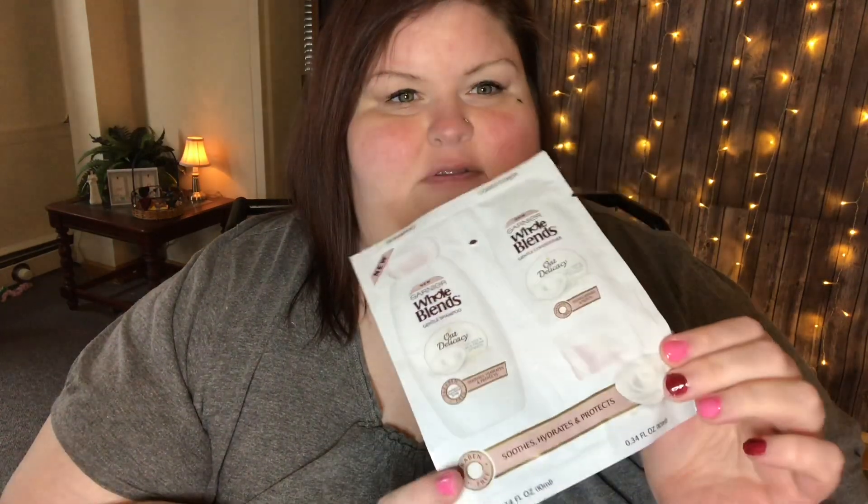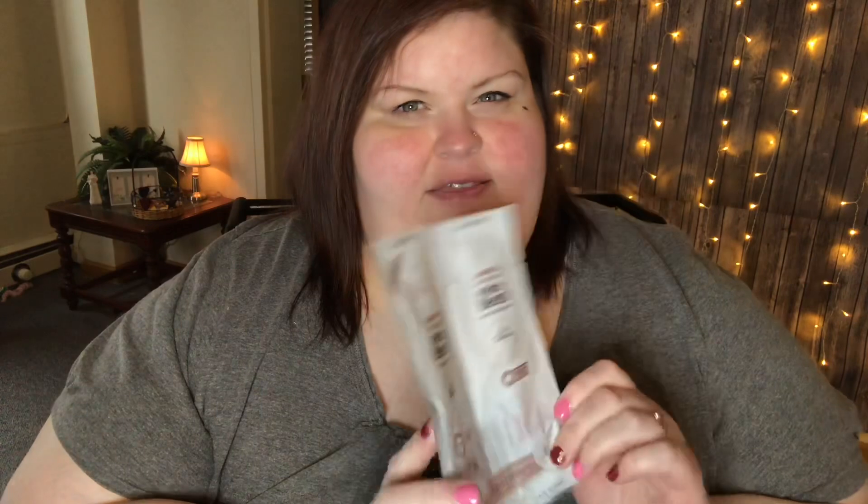I've gotten this quite a few times as well but I do like it. It's the Garnier Whole Blends Oat Delicacy Gentle Shampoo and Gentle Conditioner. I've gotten this quite a few times in my Walmart box but I do like it and I have used it, so that is good.